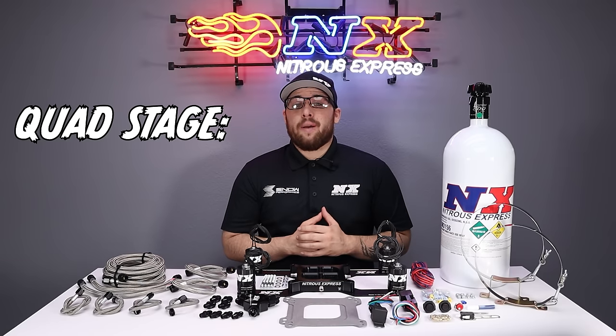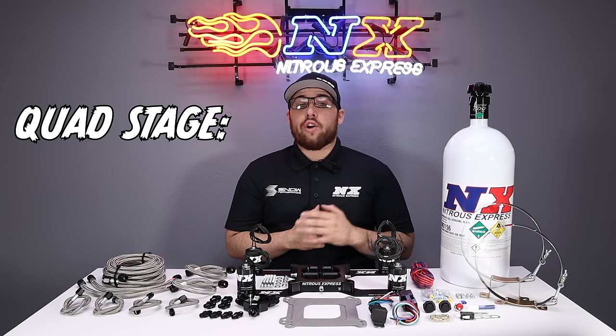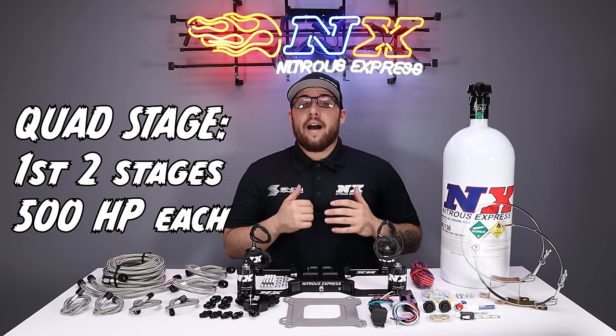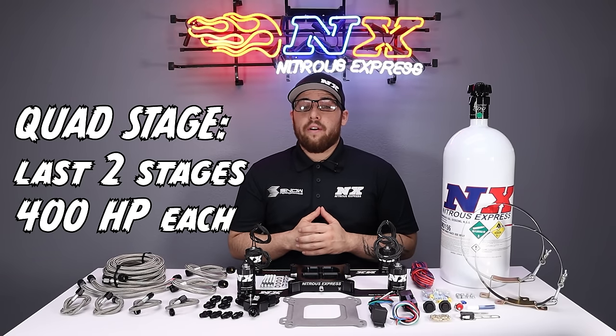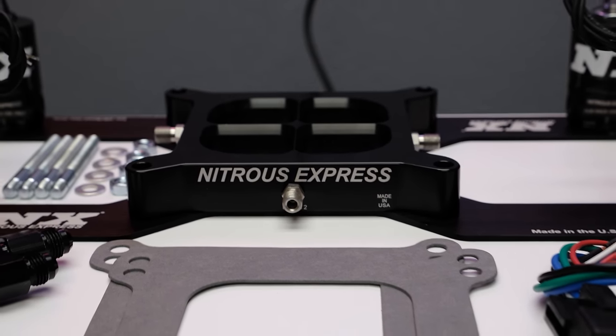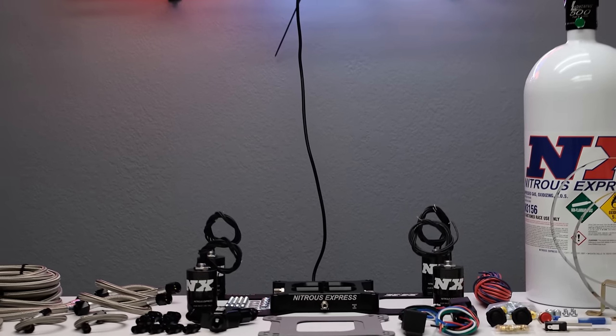Lastly, the quad stage option is the highest horsepower out of any nitrous plate system on the market. Capable of spraying four completely separate stages of nitrous, the first two stages can spray 500 horsepower each and the last two stages 400 horsepower each — that's a combined 1,800 rear wheel horsepower out of a plate. This system is quick to install, simple to tune, and capable of spraying the most horsepower out of any nitrous plate on the market.